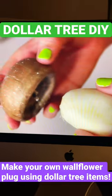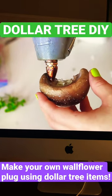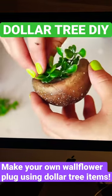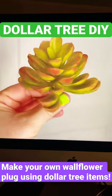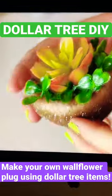I popped the top of the mushroom off and cut it in half to fit against the wallflower plug. I'm going to be using this to create a little pot, and then using one of the Dollar Tree succulents, I measured and glued that into the top of the mushroom.